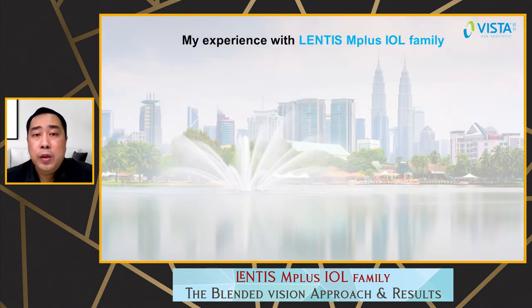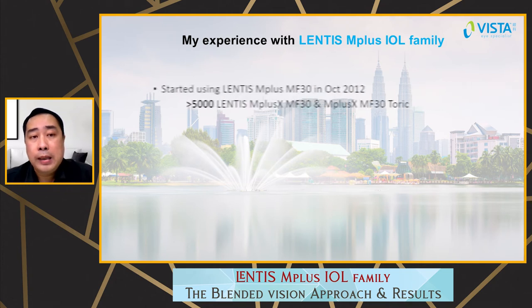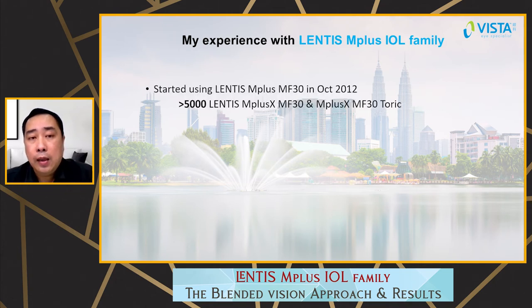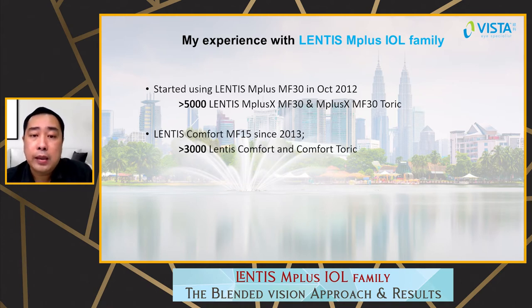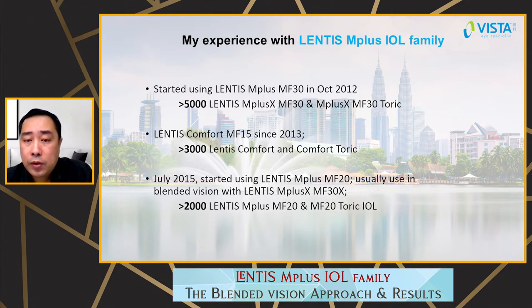So what is my experience with the Lentis M Plus IOL family? I started using the Lentis M Plus MF30 since October 2012. At present, I have implanted more than 5,000 Lentis M Plus. I started using the Comfort MF15 since 2013 with more than 3,000 implanted. And I started using the M Plus MF20 in 2015, usually in blended vision with the Lentis M Plus X MF30X, with more than 2,000 implanted.